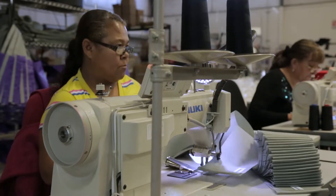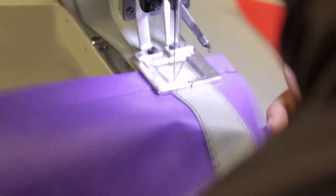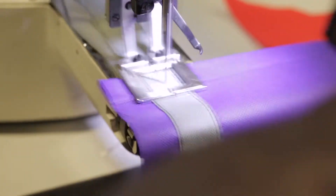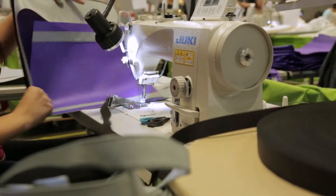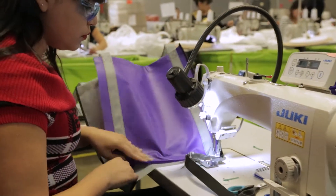Our sewing department begins by attaching the tag onto what will soon be your bag. Then we sew pockets, attach handles and reinforce those handles to make sure you don't drop your milk in the parking lot. Then we add piping before sewing the front, back and gussets together.